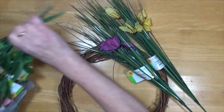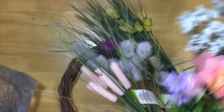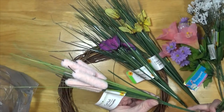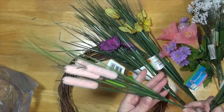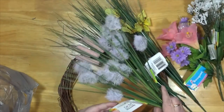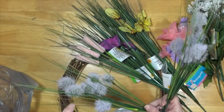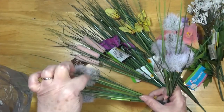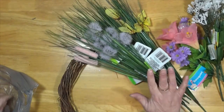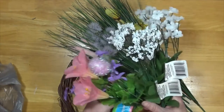I got a bunch of new flowers. And these are just so pretty — these are the cattails in a very light pink. And these are also called cattails, but they remind me more of the milkweed that's busted open. I got some of those.